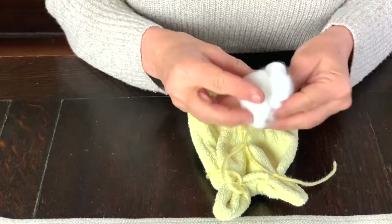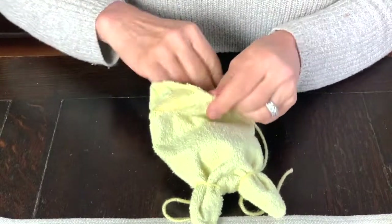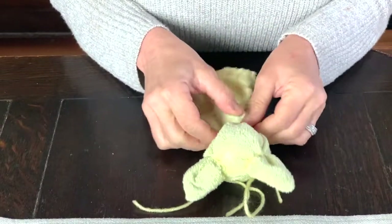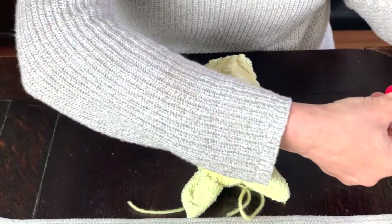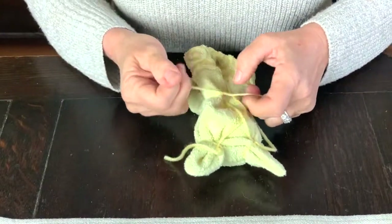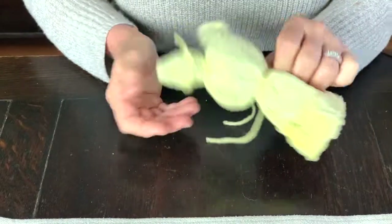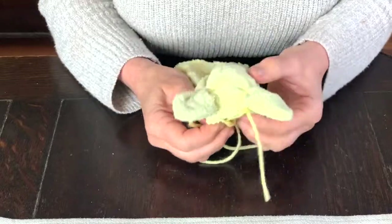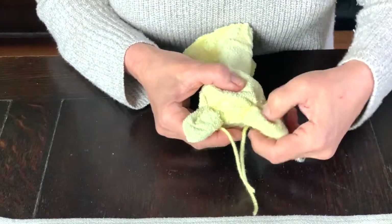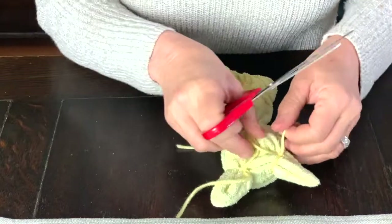Then you take your cotton and simply stuff that in there — that's going to be the head. You can arrange it a little bit more later, tuck around, and make it a little more head-shaped. Using your last piece of yarn, you tie around here to form the head. I'm just going to give it a little bit more shape. You can also pull the ears in a way so that you have that sort of inner ear look. When you're done, you tie off the strings.